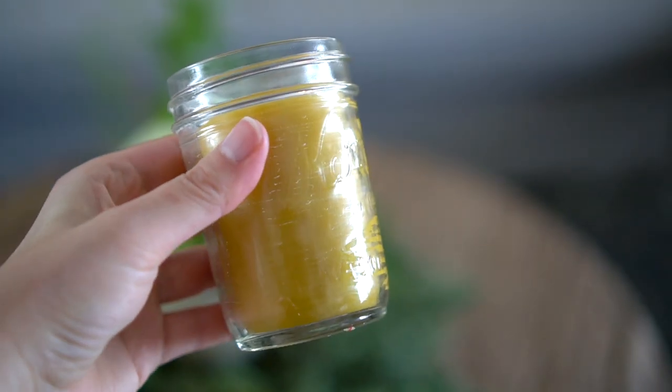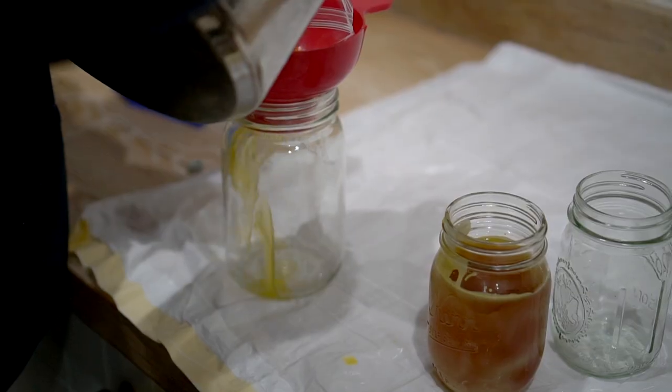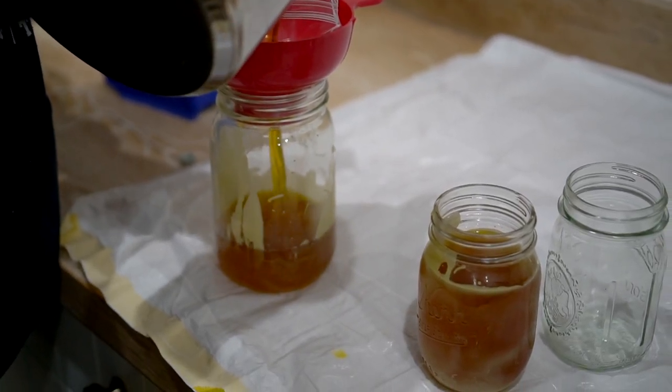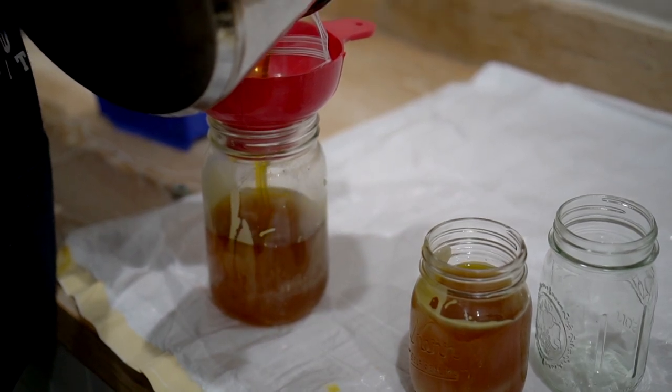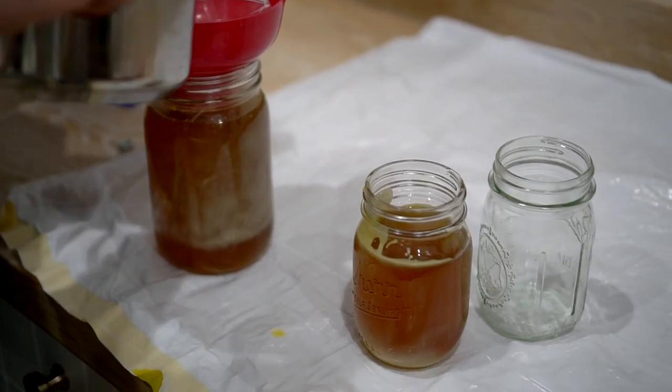Tip four: if you have extra wax, you can put a string or wick in the bottom of a jar and make a candle in a jar. My husband made a couple of those in little half-pint jars, and then he dumped the remaining wax into bigger jars to store until we're ready to do this next time or we get more beeswax — because I definitely think there's going to be a next time.